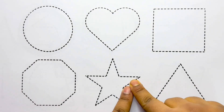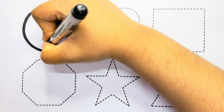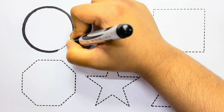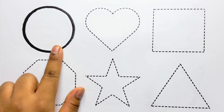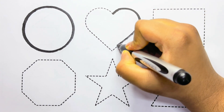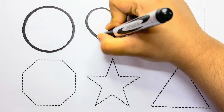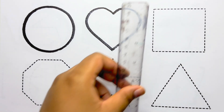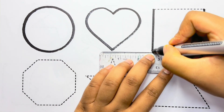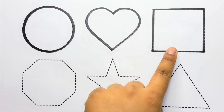Let's learn to draw some 2D shapes. I'm starting with circle. This is a circle. This is a heart. This is a square.